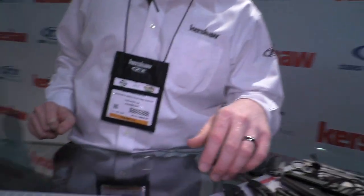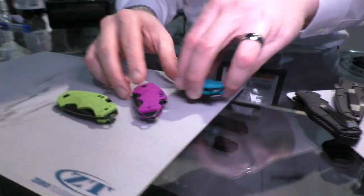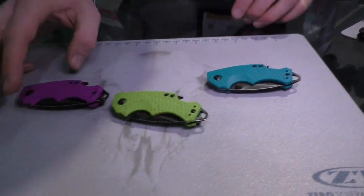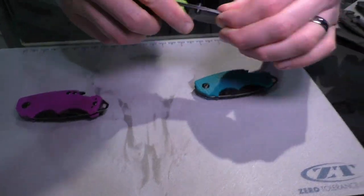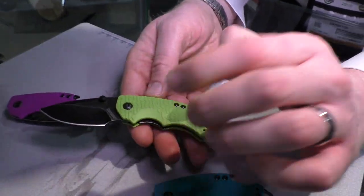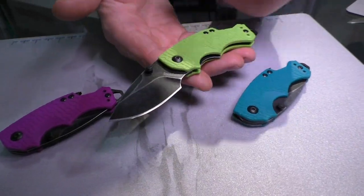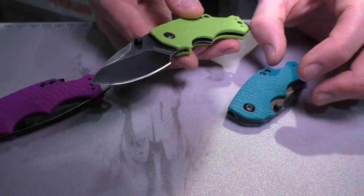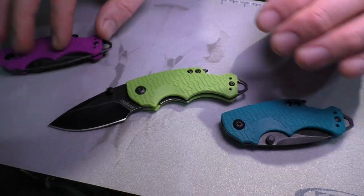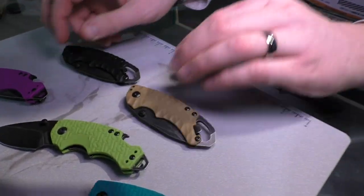Let's start with some of these little gems right here. A lot of you may be familiar with the Shuffle — it's been a really popular piece for us, done really well. So this year we're offering a couple new colors: lime green, purple, and teal. And this time with a black wash finish instead of a bead blasted blade. Because the Shuffle has been such a popular piece, we decided to give it a big brother.